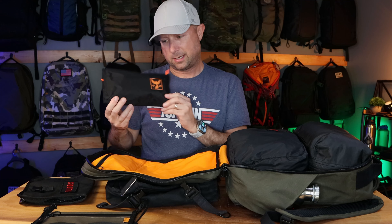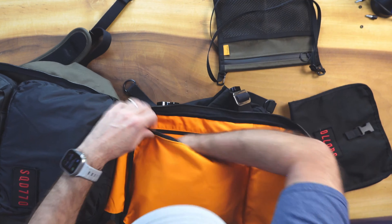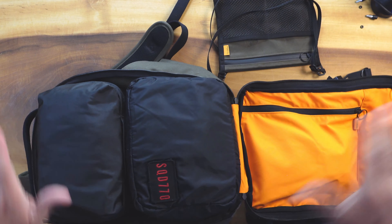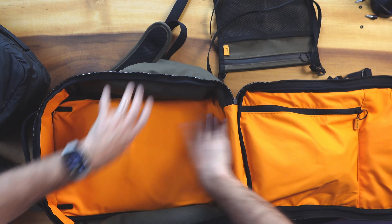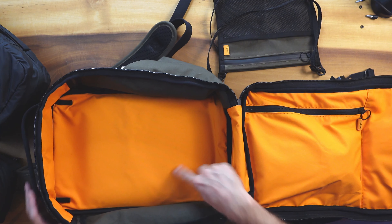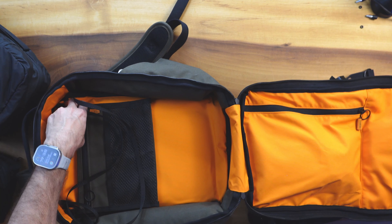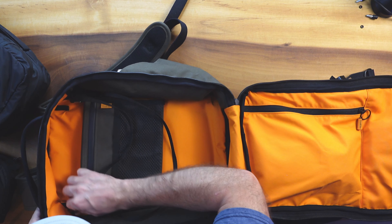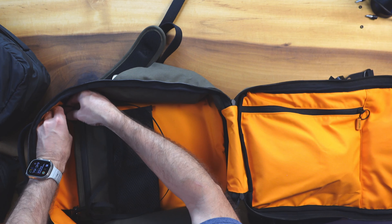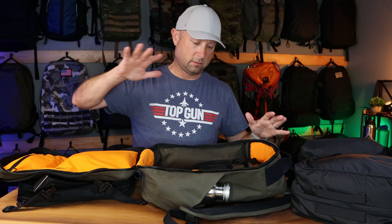To totally pack this thing out, we have two massive packing cubes: the 10-liter full from GORUCK and the 8-liter from Evergoods, jamming it from top to bottom. Inside at the very top there are attachment points for the removable organizer — that's probably more my speed, hiding it in the back rather than the front. And that's the general layout.